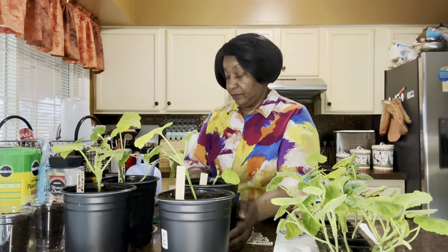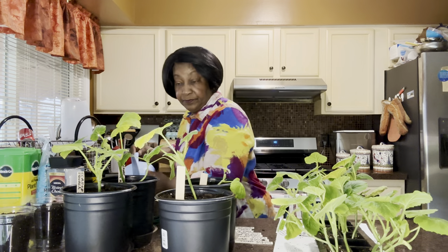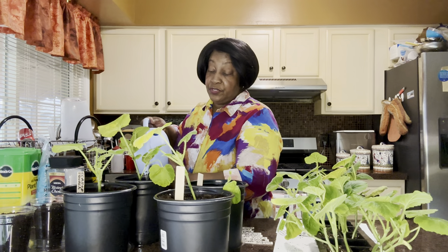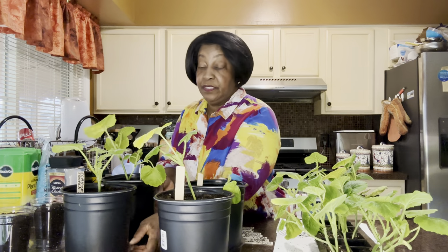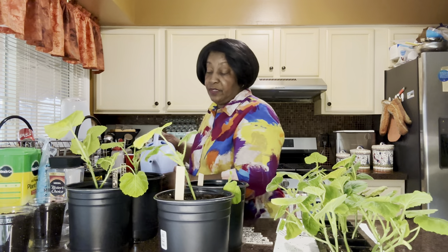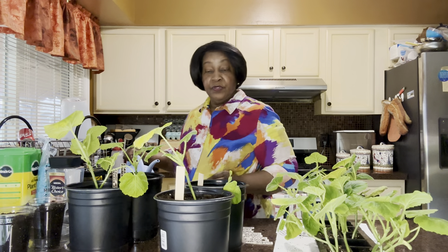I'm going to water these in. I'm especially worried about this one. I'm thinking this one that has two plants is going to do really well. When I transplant them again to their permanent growing pot, I'll separate them at that time. But until then, I'm not going to disturb the root process — I'll let them continue to grow that way.